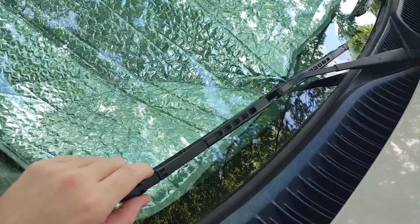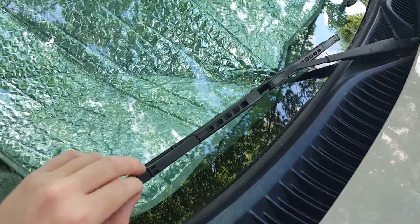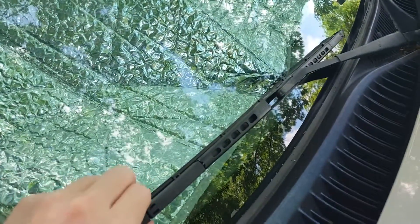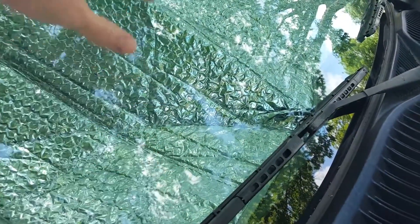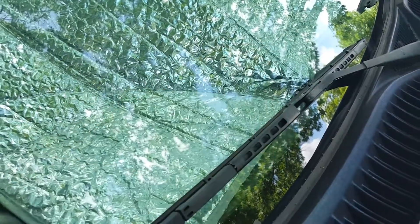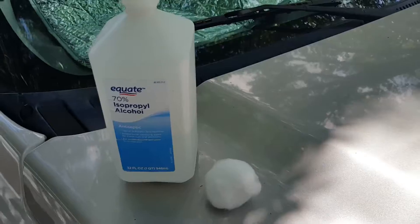You also just need to listen every time you use these and make sure there's not any kind of noise — like a chatter or a squeak or anything like that. They don't need to be making noise when they're operating properly. Also make sure that they're not skipping around. Check your windshield as you use them, because if they're streaking it could be a sign of cracks or splits in the rubber squeegee, or it could mean debris has accumulated on either the blade or the glass.